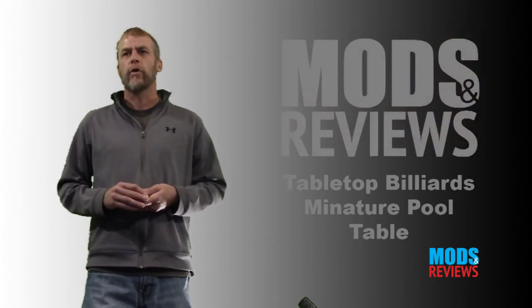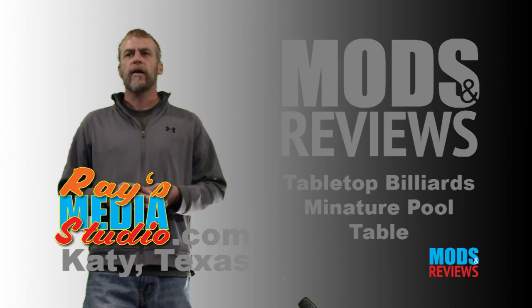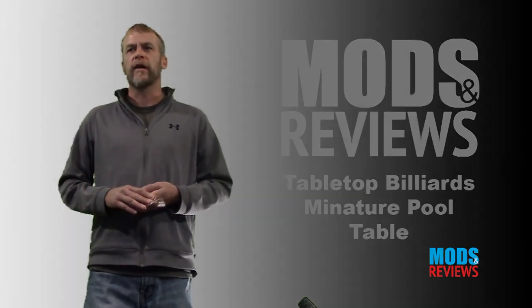Don't forget to like, share, and subscribe. This video is powered by Raze Media Studio in Katy, Texas — West Houston area. They do video, audio, production, as well as photography and graphic design. Thanks for watching.